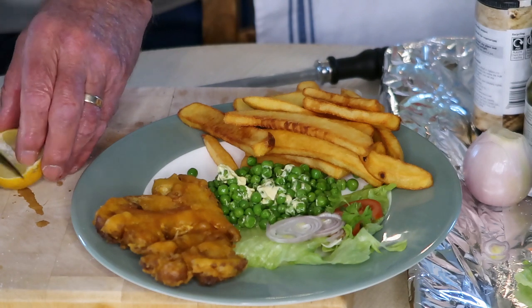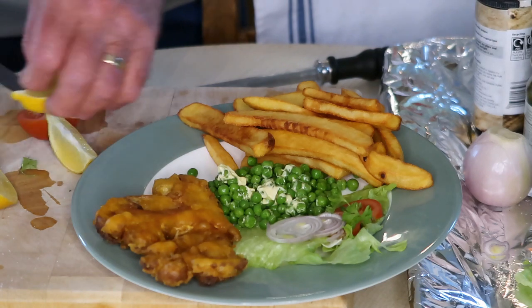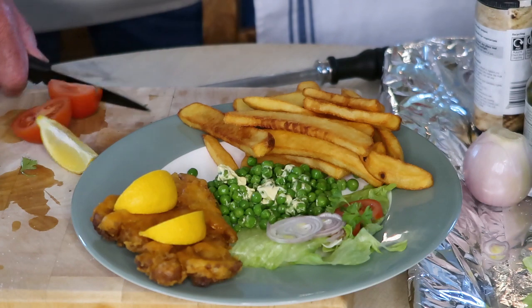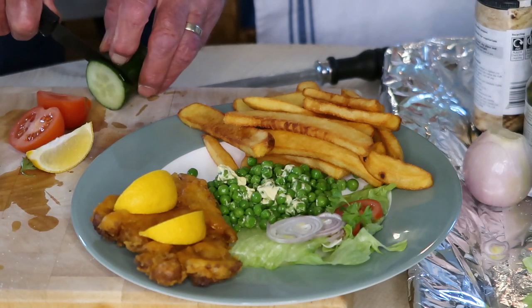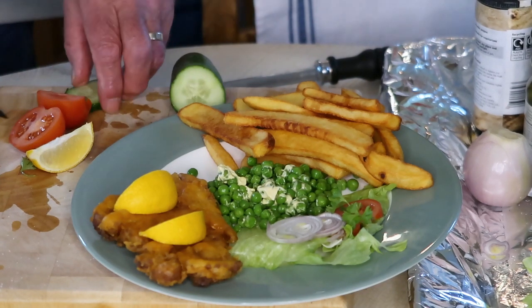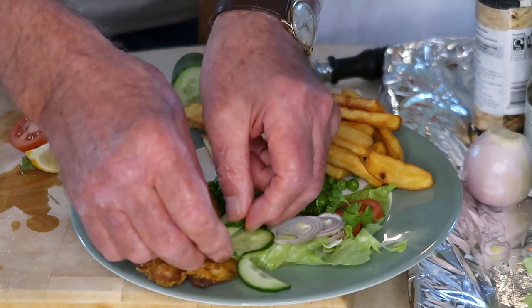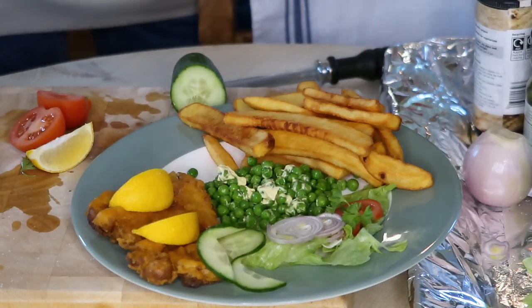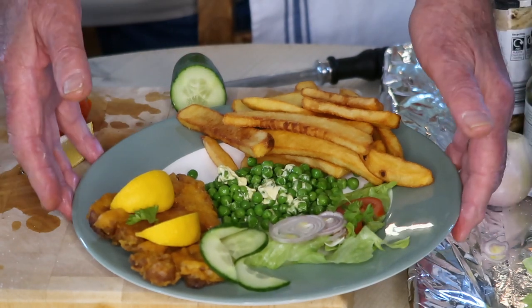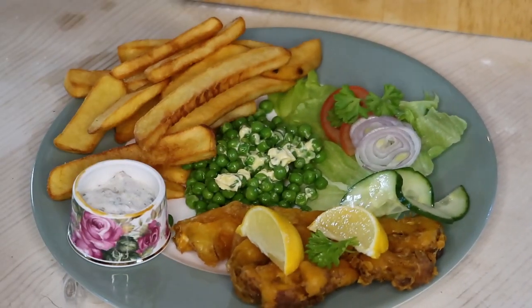Now we're putting the peas on the plate. There's a nice little bit of butter visible. The tartar sauce looks lovely, and we've got some lemon to put on now — pieces of lemon go on there like that. We can also add some slices of cucumber twisted around to make it look a little bit different, and a bit more parsley. And there are your fish and chips and your tartar sauce.